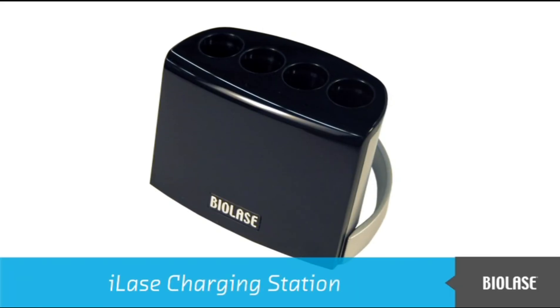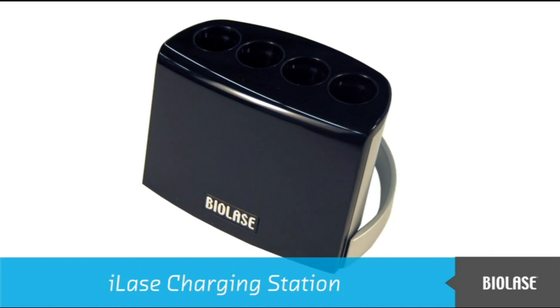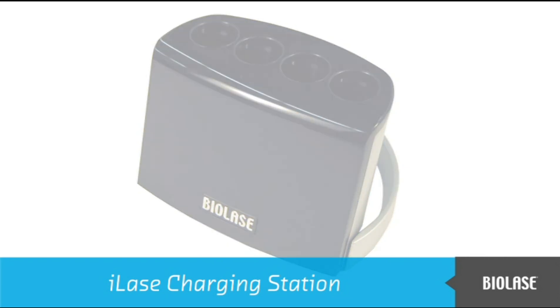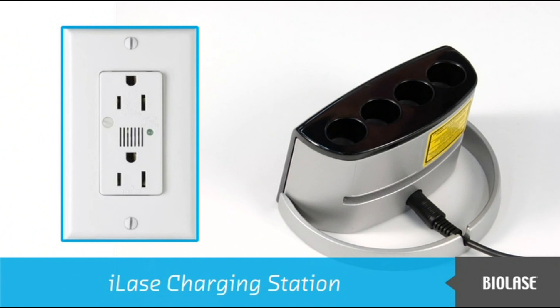Before using the iLaze, we should set up the charging station and charge the batteries. Place the charging station on a surface where it will not be disturbed or come in contact with liquids or contaminants. Then insert the power plug into the back of the charging station, and insert the other end into an AC power outlet.